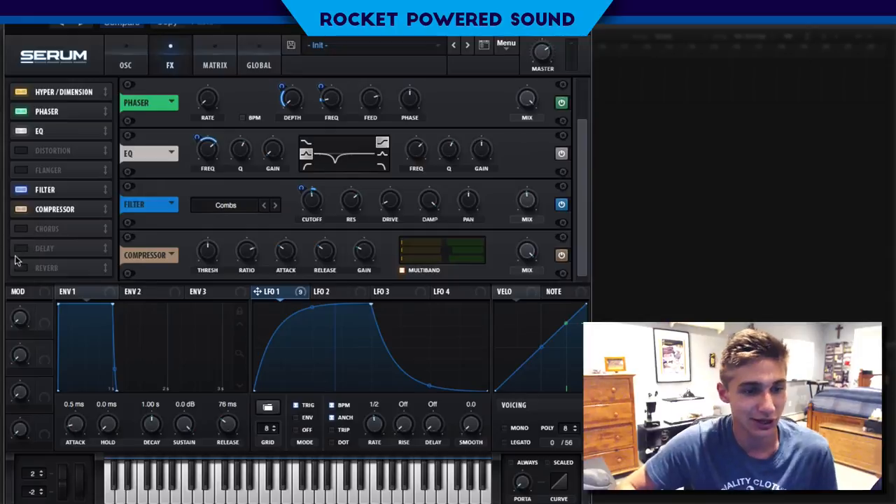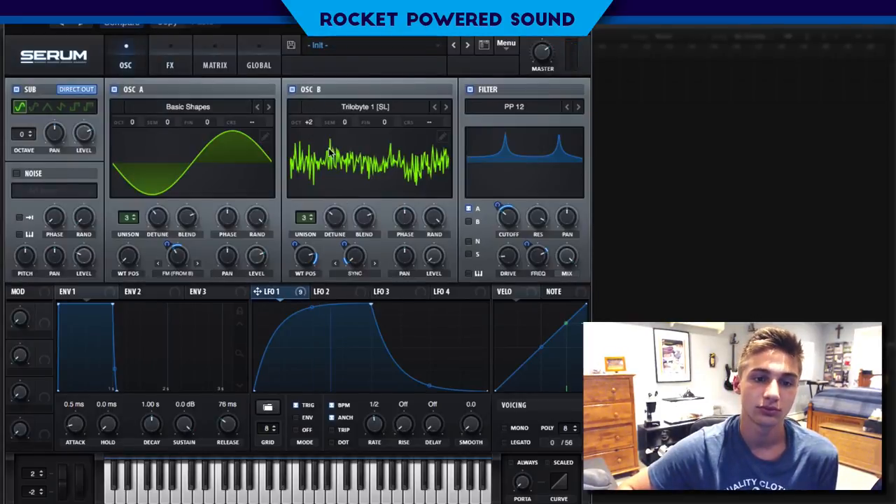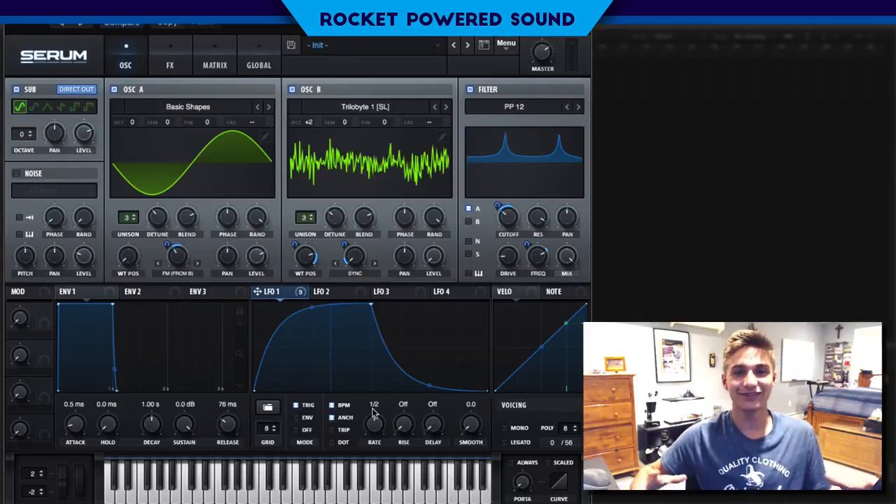Finally, we'll finish this off with a little bit of reverb — turn down that size quite a bit to 17%, as well as the decay. And I'll leave it at that for today's video.